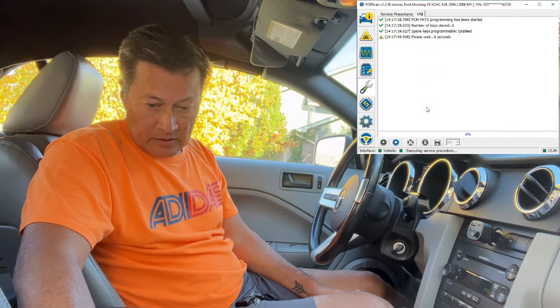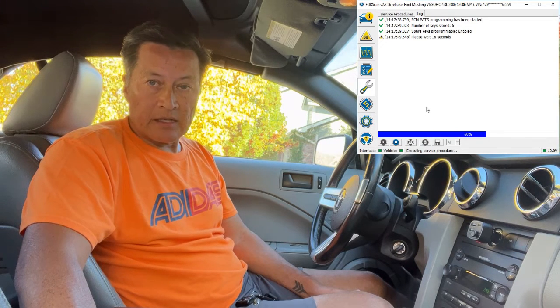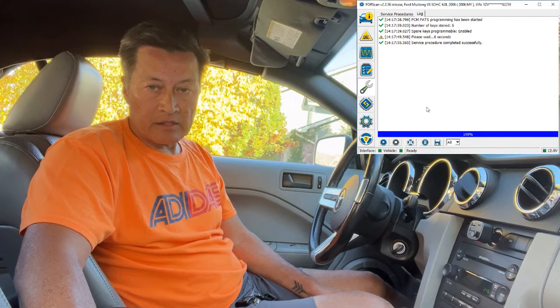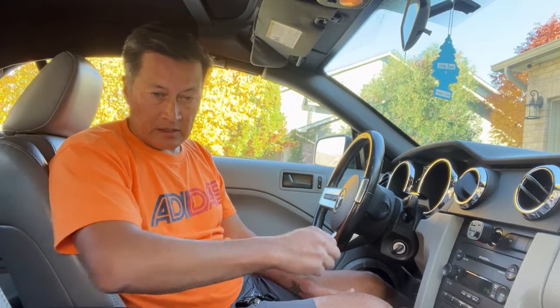I just wanted to show you both ways to get an extra key. If you have a single key, you need Forescan and an interface or something similar. But if you have two actual working keys, it's super simple — just put both in the ignition and then put the third unprogrammed one in and it'll program it just like that.